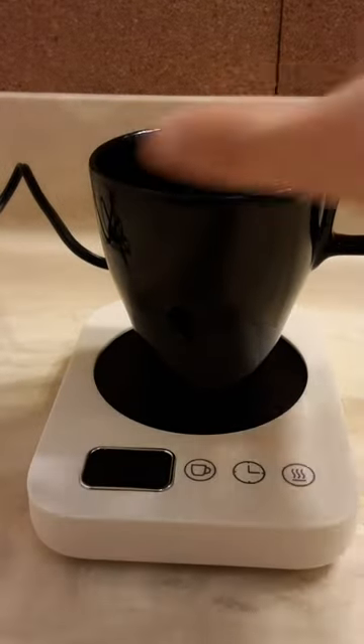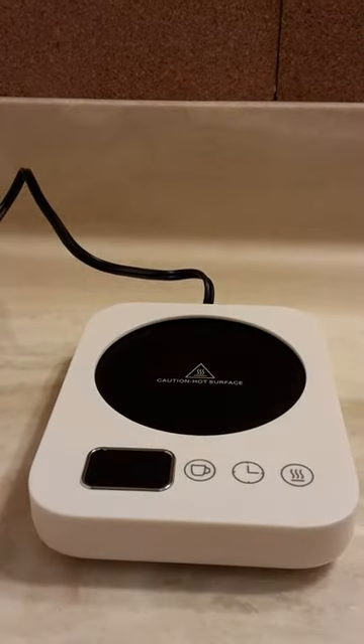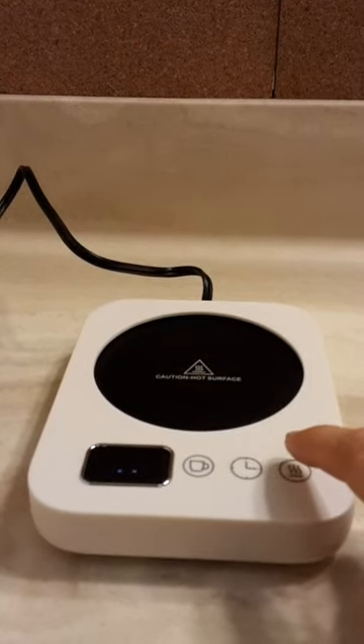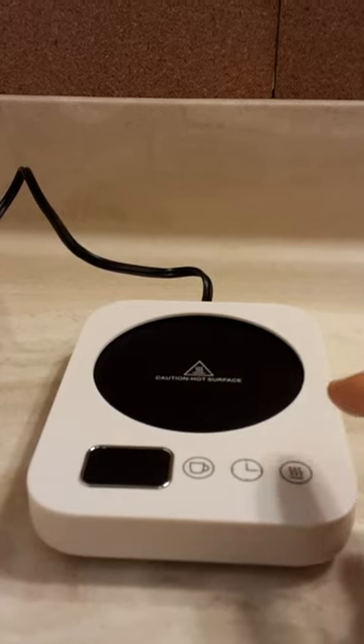It makes a little clicking noise. Then with this one, you turn on 170, 150, 130, and then off.